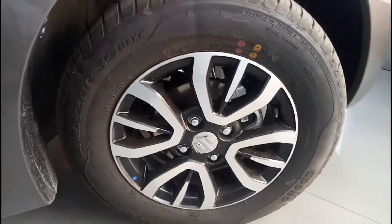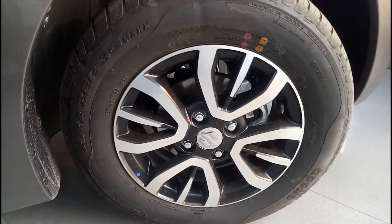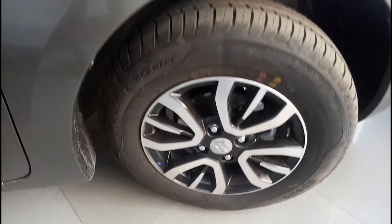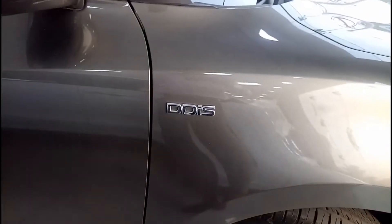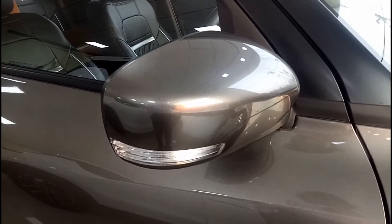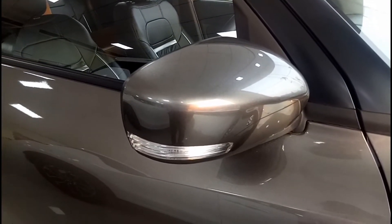Let me quickly show you guys the tire profile. As I mentioned, in the VDI variant you have steel rims, but this car is upgraded with alloys. The tire profile happens to be 165/70R14, with a DDS badge right over here. On the mirrors you also get turn indicators, which is again a good thing.